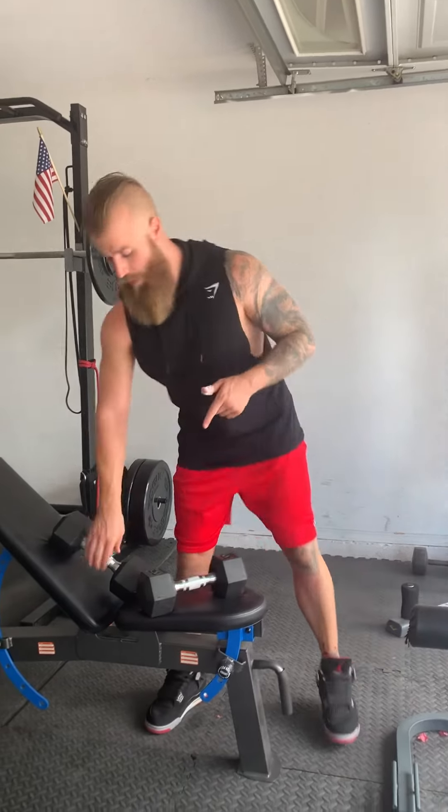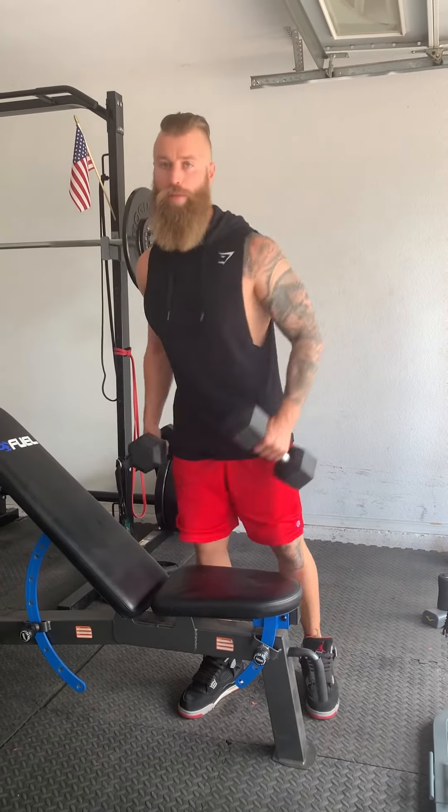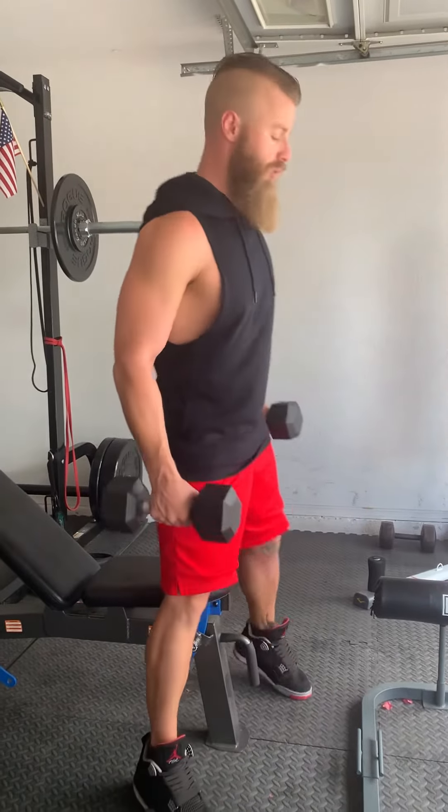Dumbbells. Most of the bicep work that I like is actually cable work, but this one dumbbell variation was like a game changer for me. So let me show you what this looks like.